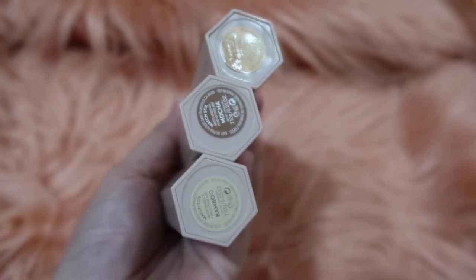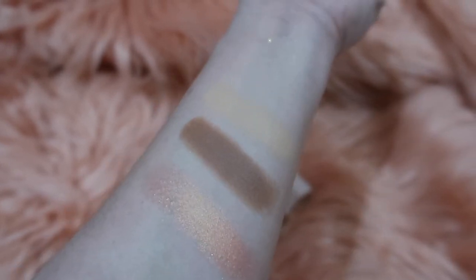Next, Fenty Beauty hasn't released a blush yet, but in this trio there's a highlighter that has a peachy or orangey color, so let's try it as a blush. It's a bit shimmery when applied as a blush. This pack is called the Matchstick Trio of Conceal, Contour, and Highlight — it is curated for your skin tone and magnetized for light-as-air layering on the go. You get all three for the price of 3,050 pesos.